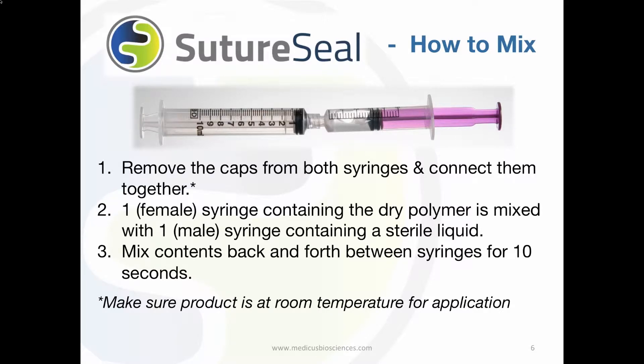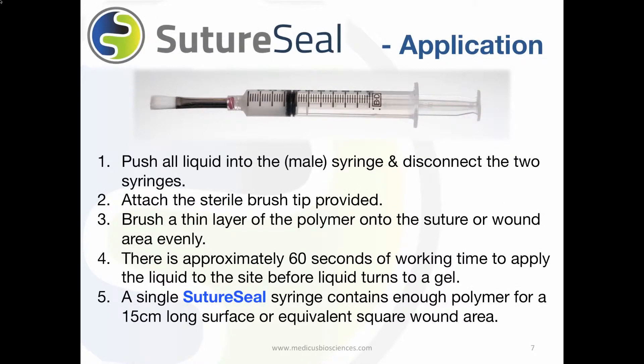Remove the caps from both syringes and connect them together. Mix the contents back and forth between the two syringes for 10 seconds or approximately 15 plunges. Then push all the liquid into the male syringe and disconnect the two syringes.